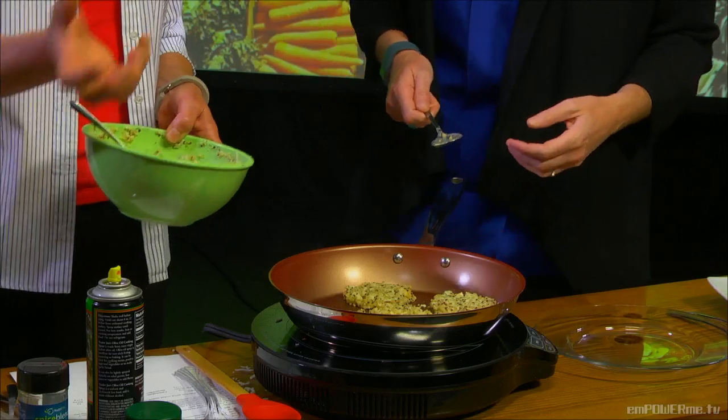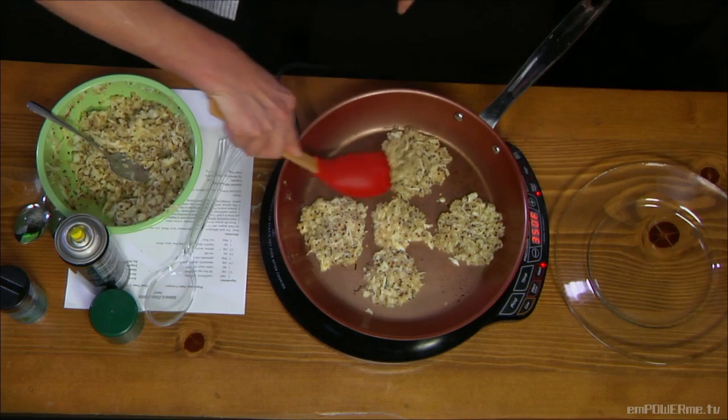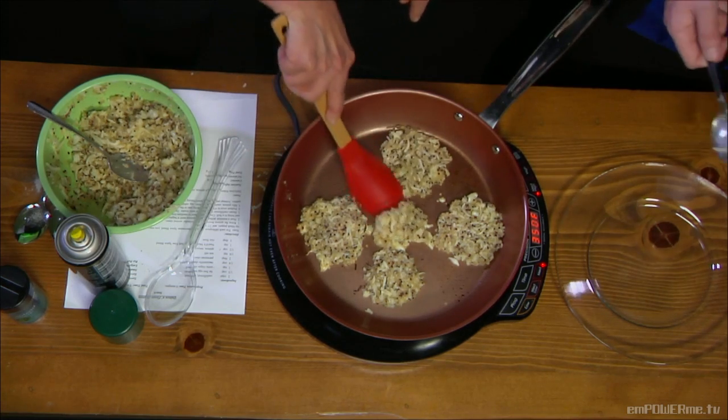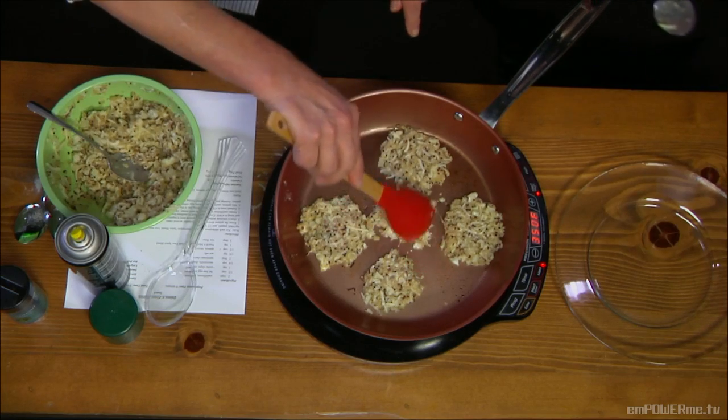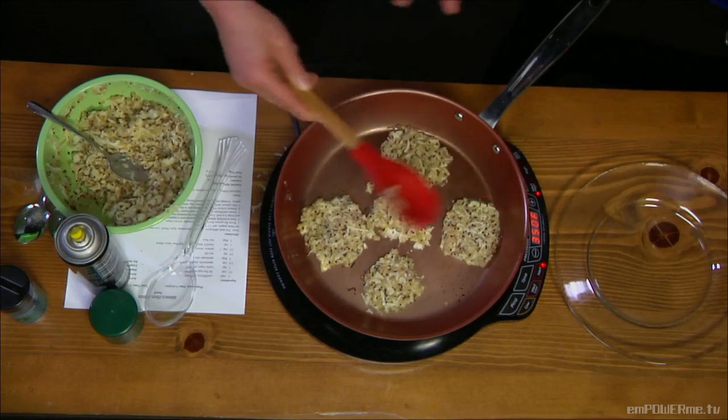At home you could use an ice cream scoop to get nice uniform sizes, but this is not that fancy — and that's the point. It is really hard to buy healthy snacks, so this is perfect. They cook pretty quickly because essentially all we're doing is cooking the egg that binds it together — the quinoa is already cooked and the cheese doesn't require cooking. We just want to cook it until the egg allows it to set up and bind.